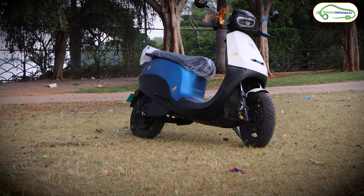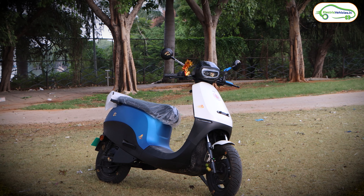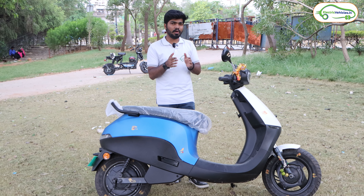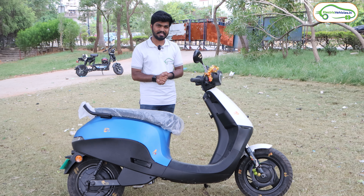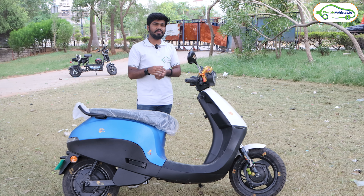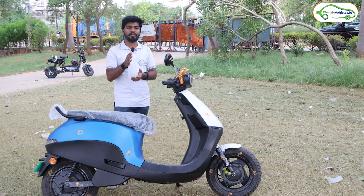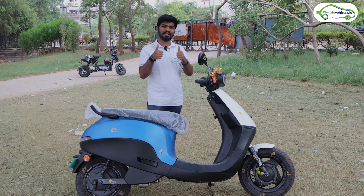So that's the overall walk-around review, technical specifications, and complete details about this Ola S1X series. I will ride this electric scooter and share my ride impressions in the next video, which will be uploaded tomorrow. If you have any doubts about this Ola S1X, please let me know in the comments. If you found the video informative, please hit the like button and don't forget to subscribe to Electro Vehicles India. Go green, go electric.